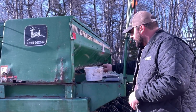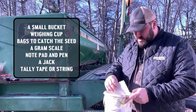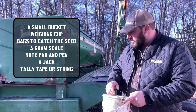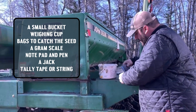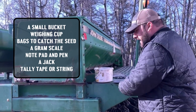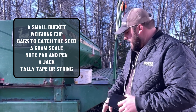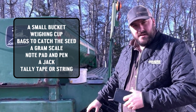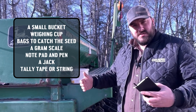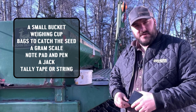Some tools you're going to need today: a bucket with a little bit of seed, a cup to weigh, some baggies to catch off the seed tubes, a kitchen scale that reads in grams, a notepad and pen to record numbers to put into the calculator on our website, a jack to jack up the drill, and a tally tape or string to measure the circumference of your drive tire.